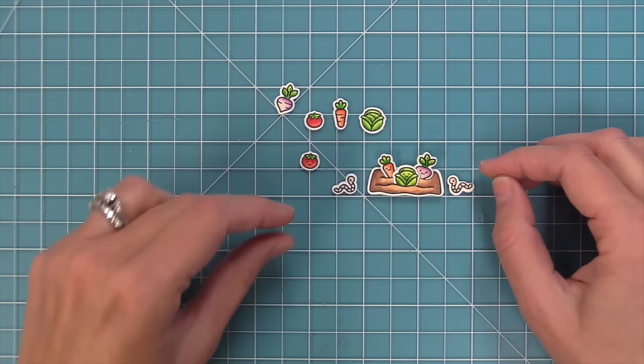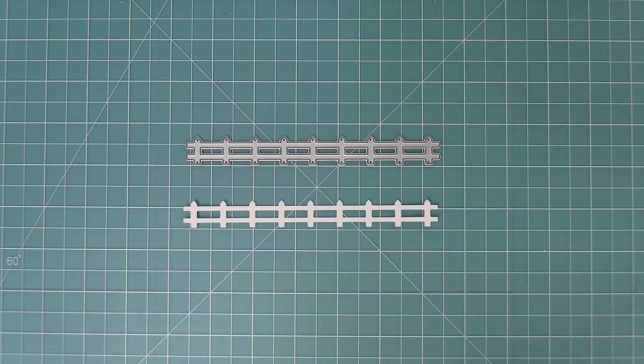Now we're going to take a look at the little farm fence border die. This little fence is so cute cut out of white or brown cardstock — it's the perfect little scene builder and I love it with the Veggie Happy stamp set, but it's super cute with so many other stamp sets too.